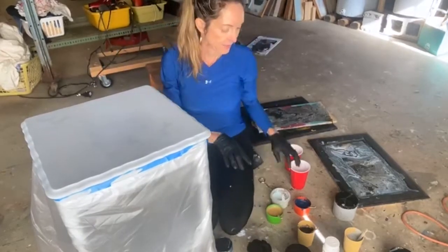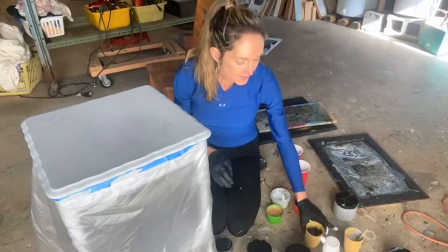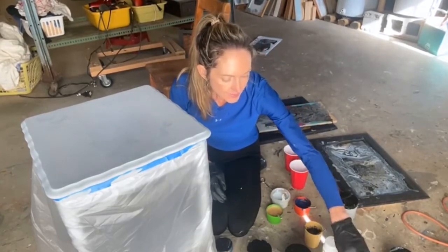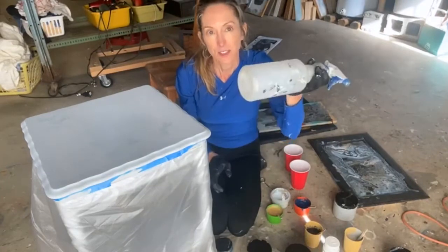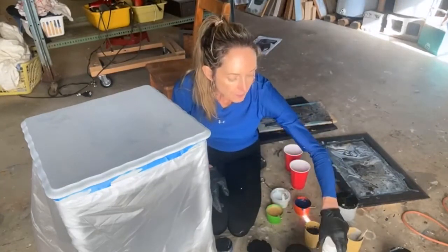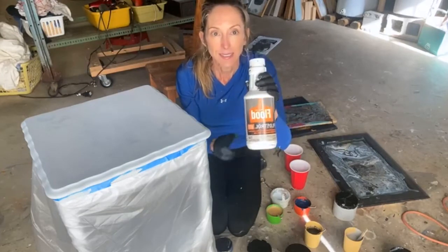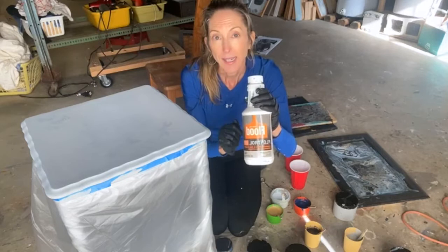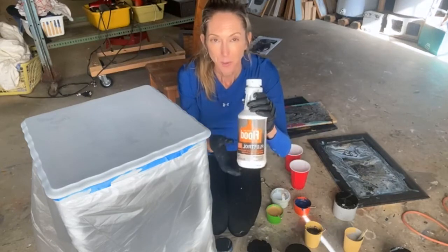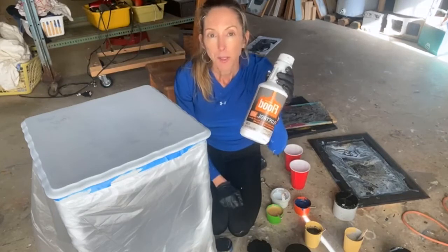I have mixed little containers of each color. Some of them were a little thick so I added a touch of water. My pouring medium is Floetrol, which is a lot less expensive than the flowing medium you'd get at Michael's — I've done both ways and this works just as well. You get it at Home Depot or Lowe's.